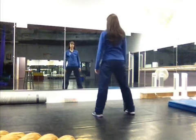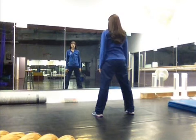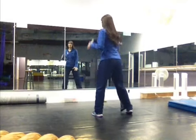Let's go ahead and go through the instructional section, and we'll go step by step. We're going to begin facing front with our feet a little bit more than shoulder width apart, hands by our side. We're going to dribble four times: right, left, right, left.